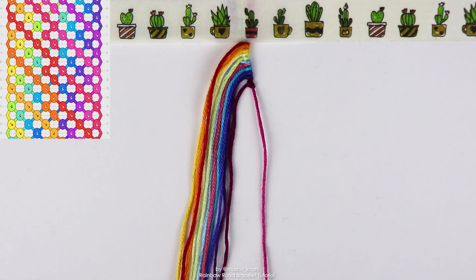Let's get into the tutorial, since all of our strings are now in the correct order. This bracelet literally only has two rows. It's very simple. Let's get to it.